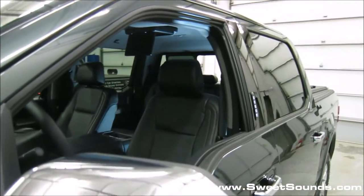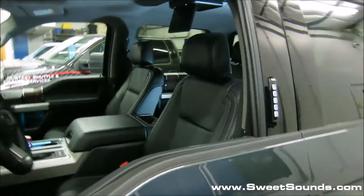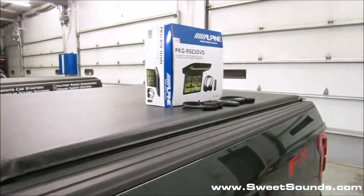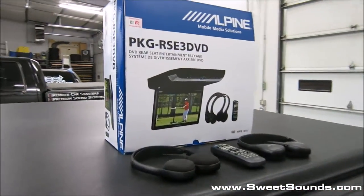It has the power slot rear window and the push-to-start ignition system. But the one thing they don't include from the manufacturer is a nice option for an overhead entertainment system.